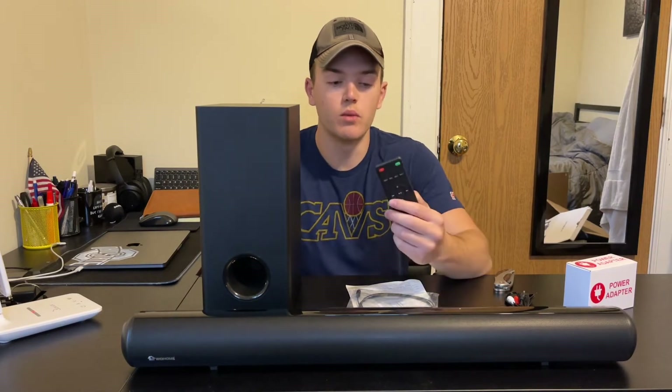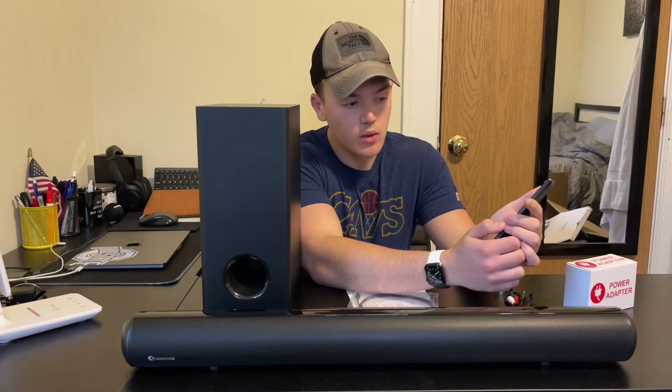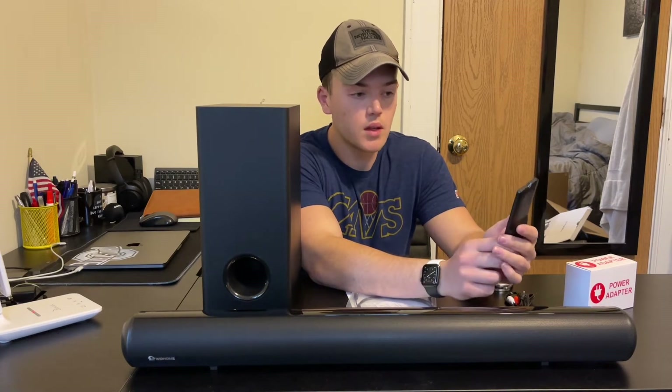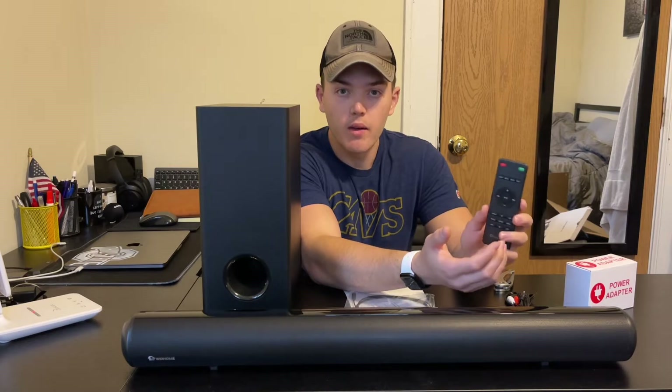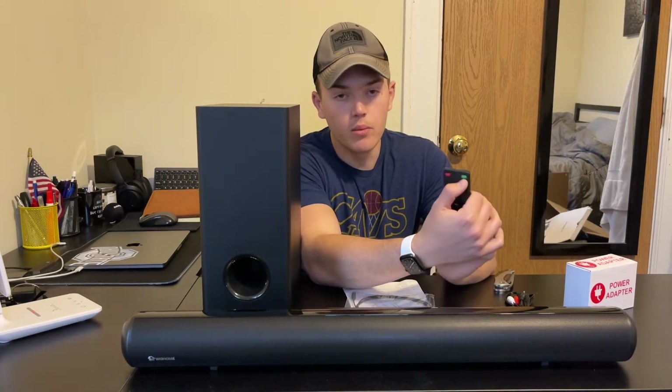Another really nice thing that comes with it is this remote here. This remote has a ton of really cool options — like you can increase or decrease the treble, increase or decrease the bass, change the input, Bluetooth — all of these really cool things, along with just the basic pause, play, fast forward, reverse, power button, and the mute button at the top.